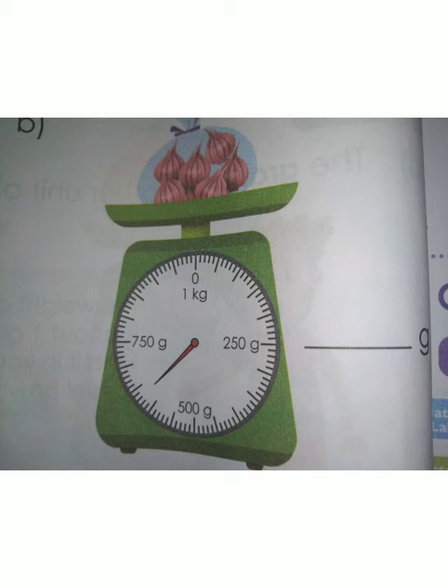You have to count 1 by 1. After 500 gram, cross 5 lines — so 550 gram. Again cross 5 lines — it shows 600 gram. The red pointer lies between 600 and 650 gram, so we have to count from 600 and count each line: 600, 610, 620. The answer lies between 600 and 650 as 620 gram. Therefore the weight of the garlic is 620 grams.